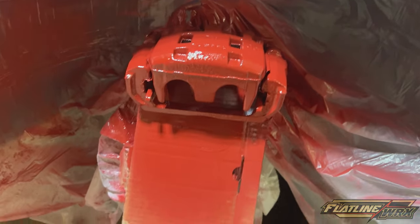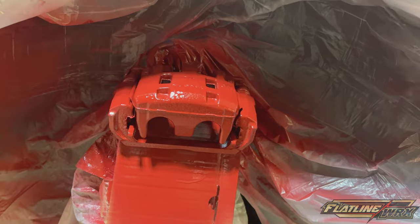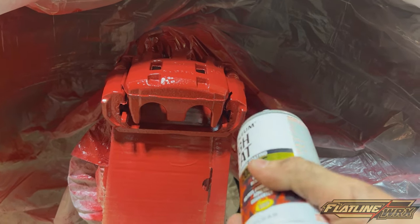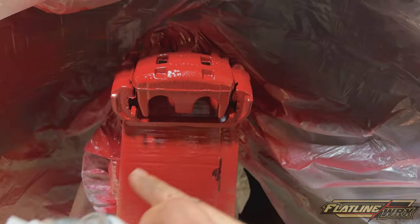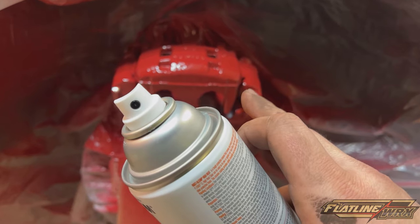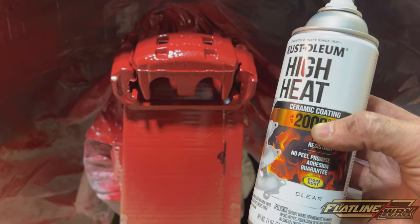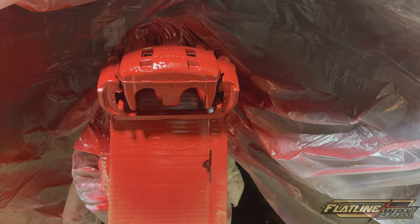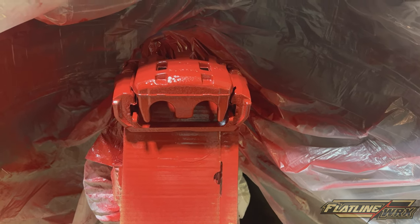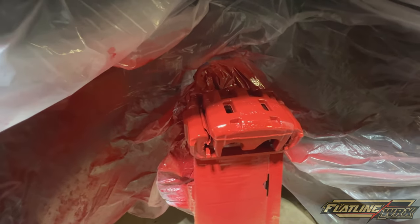We've let this sit and cure for about 15 minutes while working on the other side. Now we're moving on to the clear coat. Same process as the paint — lay a very light, even first coat and let it flash before getting heavier. Two to three coats of clear is probably enough. If you go too heavy out of the gate it'll cause runs and look like trash. I'm shutting off the fan while spraying the first clear coat.